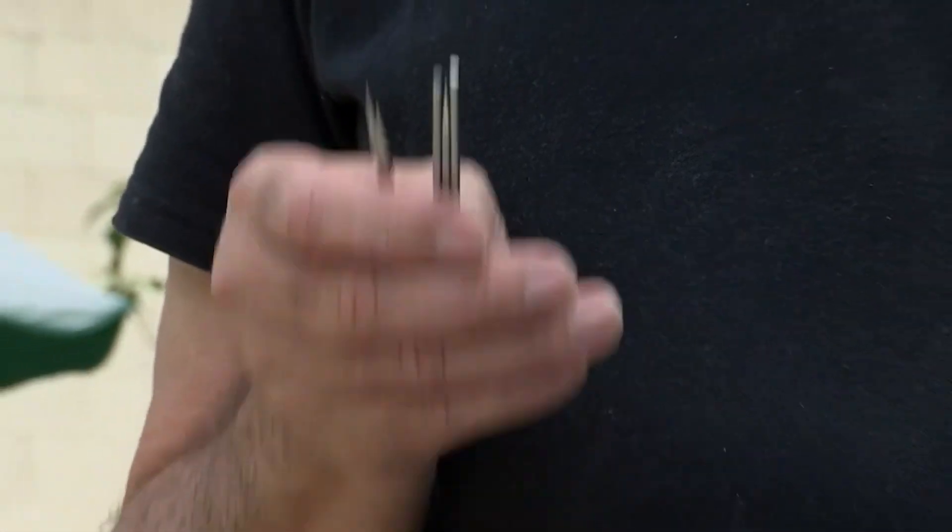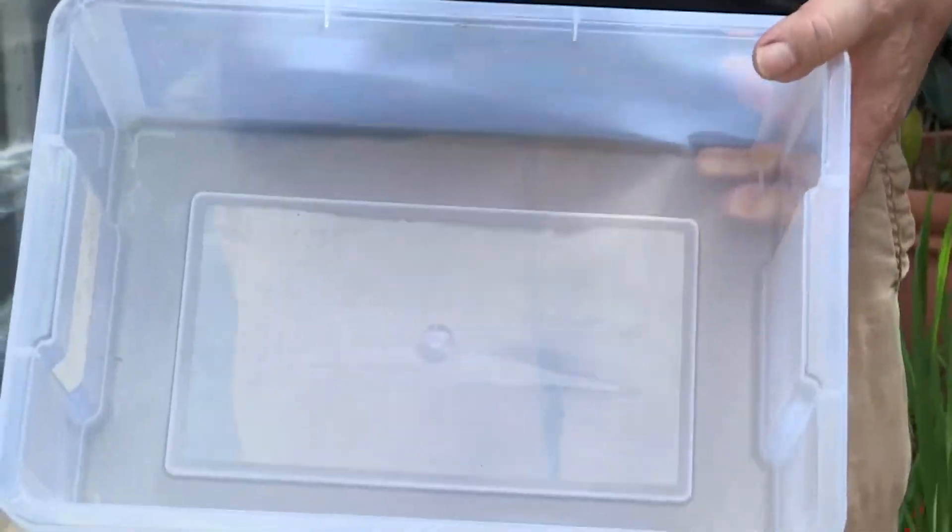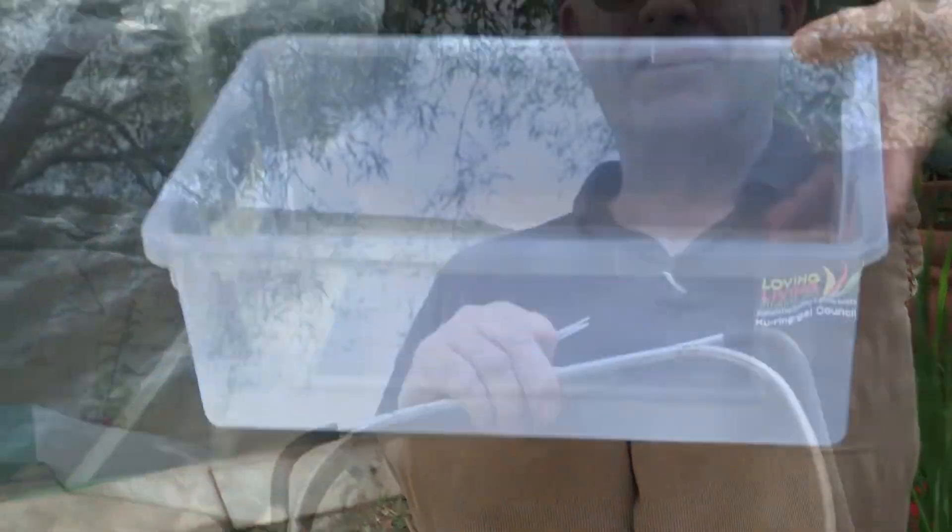When you harvest the honey from a hive like this, you don't need much. You need one of these little prickers — they're about 10–11 centimetres long and super sharp. How do I know they're super sharp? I put my hand in a box with some. They're super sharp. We also have a mesh strainer and then a plastic container to have the honey drain into — the mesh strainer and the honey collector. That's it.